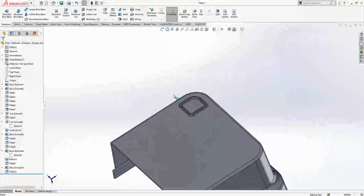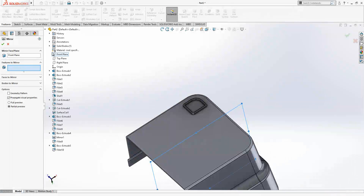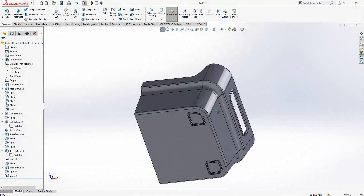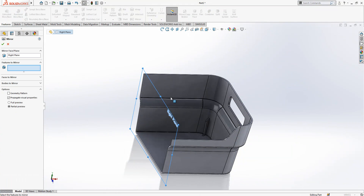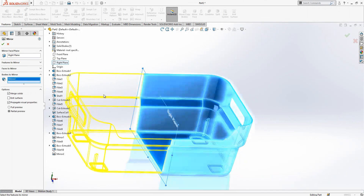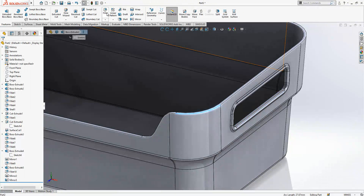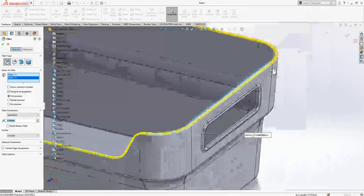Yes, we create here a nice shape. Mirror objects will be boss and filleted — yes, it is nice. Now we can make a mirror on the white plane — this will be bodies by the way — and merge solid. After the operation we have sharp edges here, so we will create some radii as well.